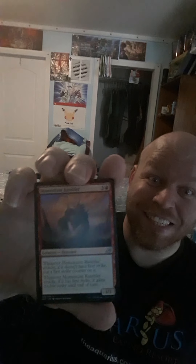We got Momentum Rumbler, which was one of the ones I was hoping to get — a 3/3 for 4. Whenever this card attacks, if it doesn't have first strike, put a first strike counter on it. Whenever this card attacks, if it has first strike, it gains double strike until end of turn. Which is really cool.